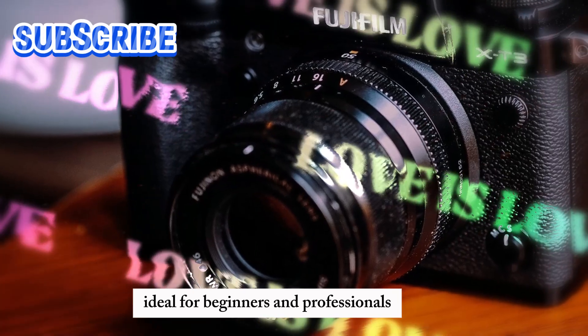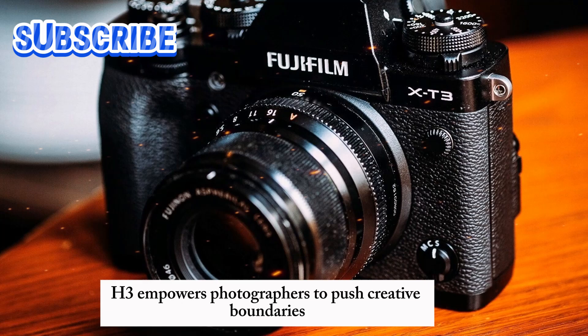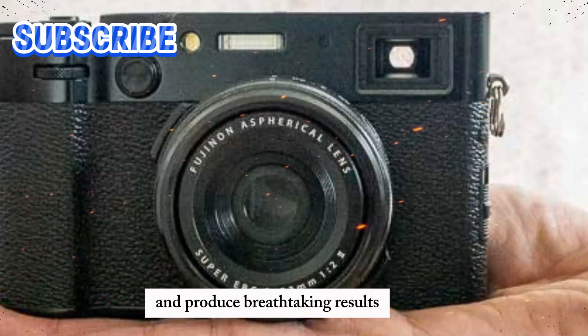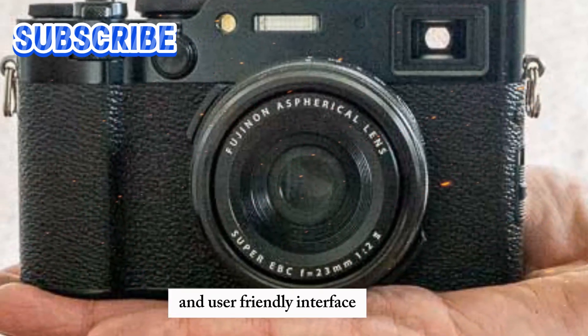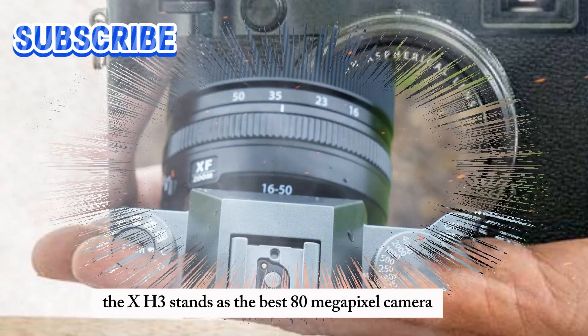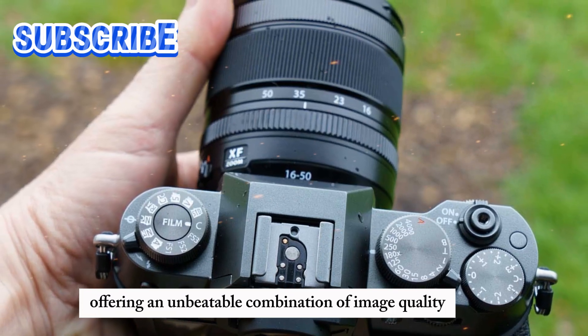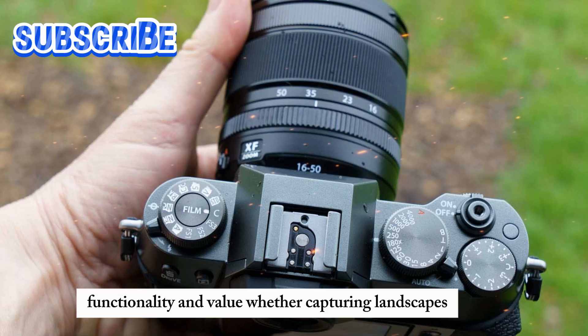Ideal for beginners and professionals, the X-H3 empowers photographers to push creative boundaries and produce breathtaking results. With its cutting-edge technology and user-friendly interface, the X-H3 stands as the best 80-megapixel camera for beginners in 2024, offering an unbeatable combination of image quality, functionality, and value.